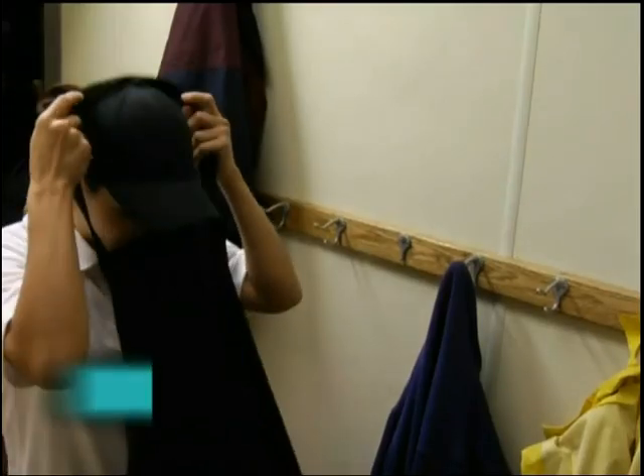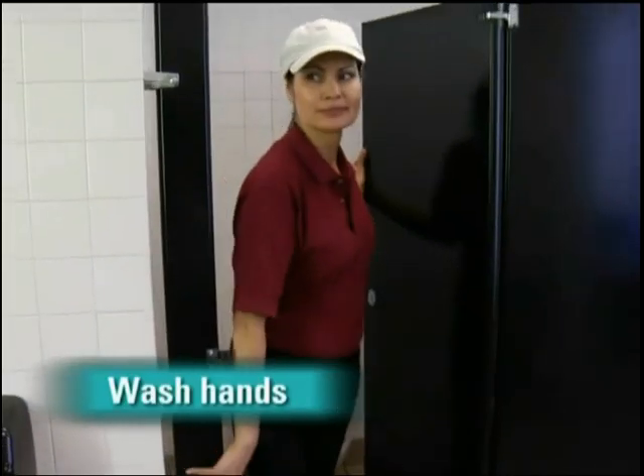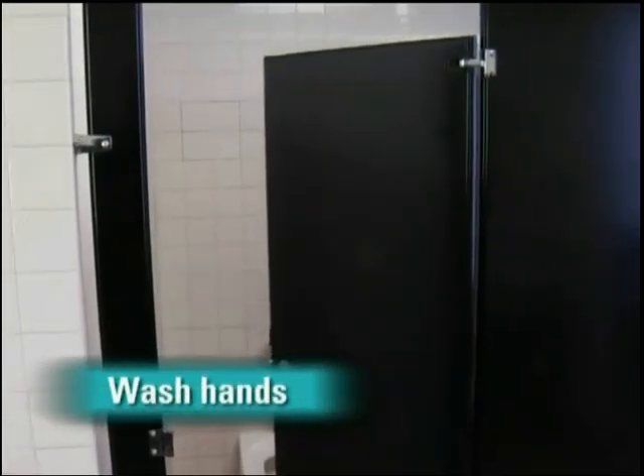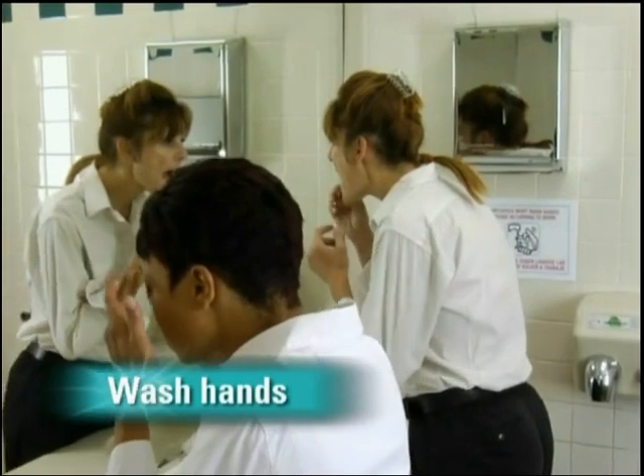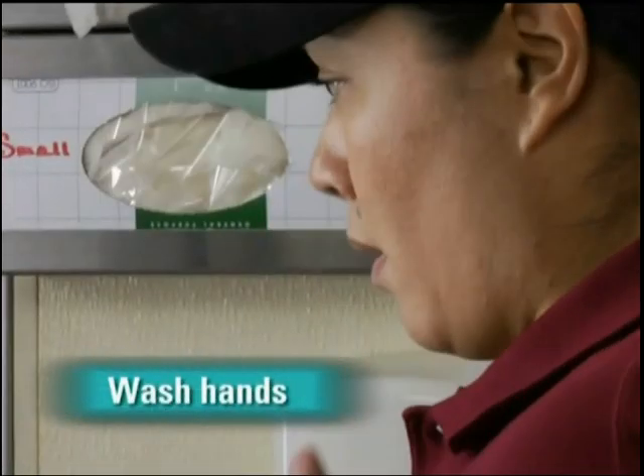Now here's when everyone's required to do it. Employees have to wash their hands on-site before they start work for the day. They should also do it after using the restroom, after touching their hair, face, or body, and after sneezing, coughing, or using a tissue.